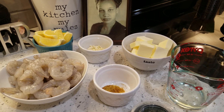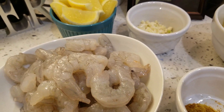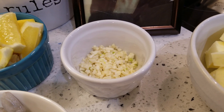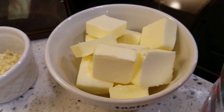The ingredients for this recipe are very simple. You need your shrimp — or you can do chicken, because I do chicken scampi too. You need some lemons or lemon juice, fresh garlic, and butter. I use a lot of butter, so use that at your discretion.